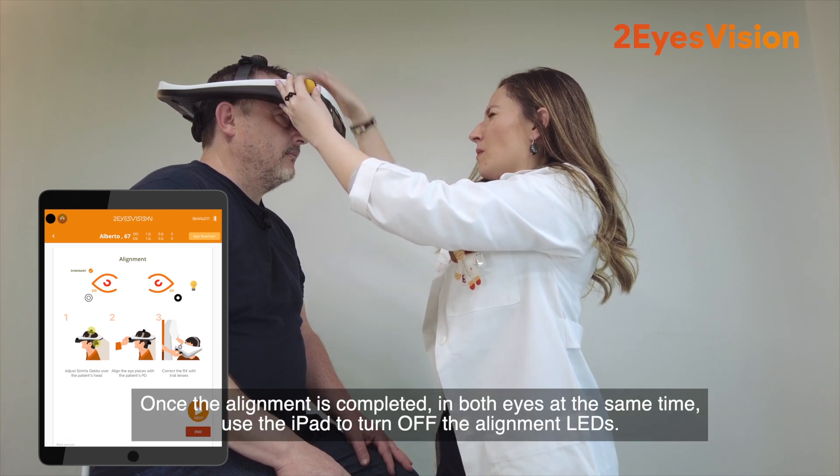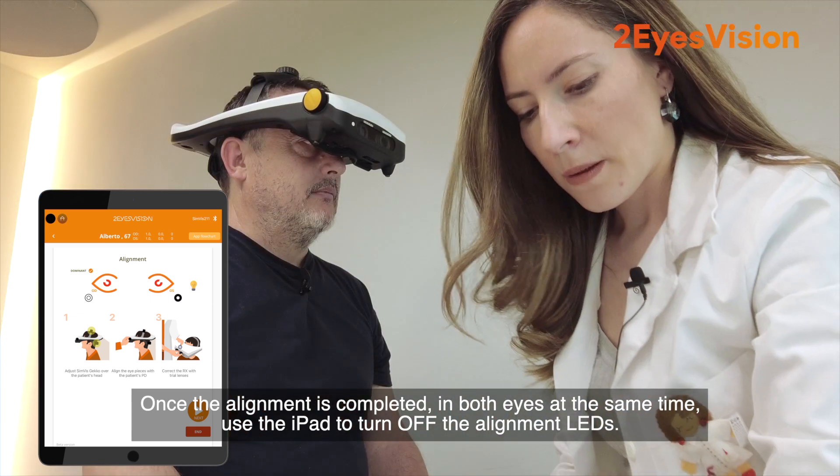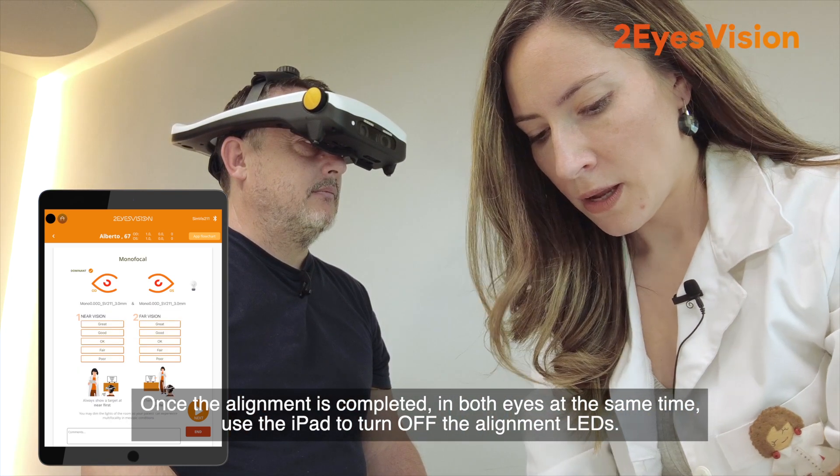Once the alignment is completed in both eyes at the same time, use the iPad to turn off the alignment LEDs.